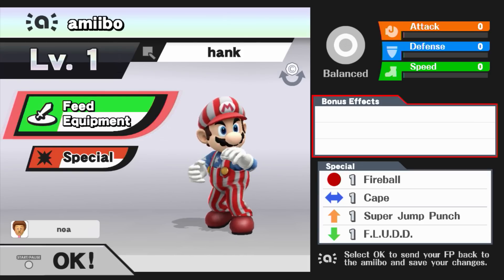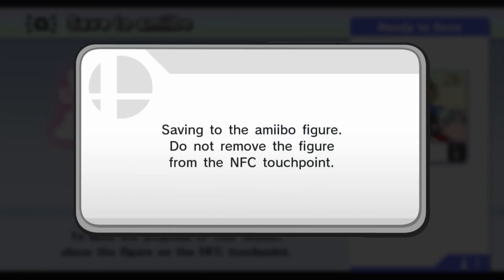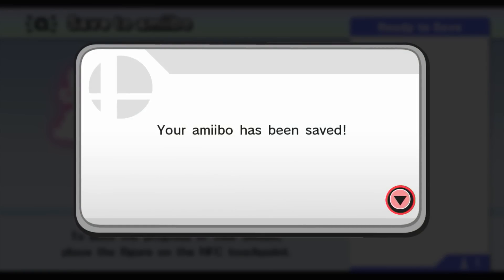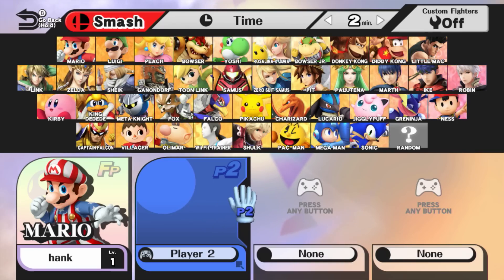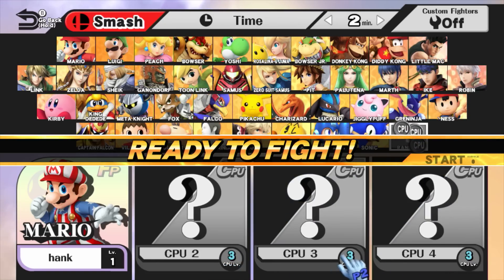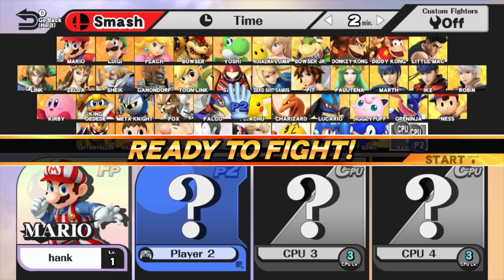I set up my figure character — they're called FPs. To start leveling them up, I jumped into a smash match where he was just a regular four-player smash opponent. He was a level one character. It felt weird to start playing against the guy I just made, but I had to toughen him up. He slowly moved up to level six after the first match. They mentioned at the event that they're AIs, so they learn over time from how you play.